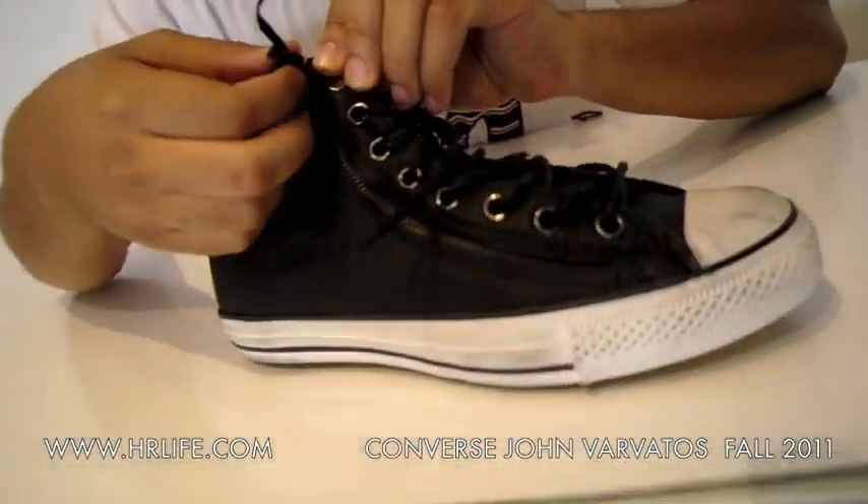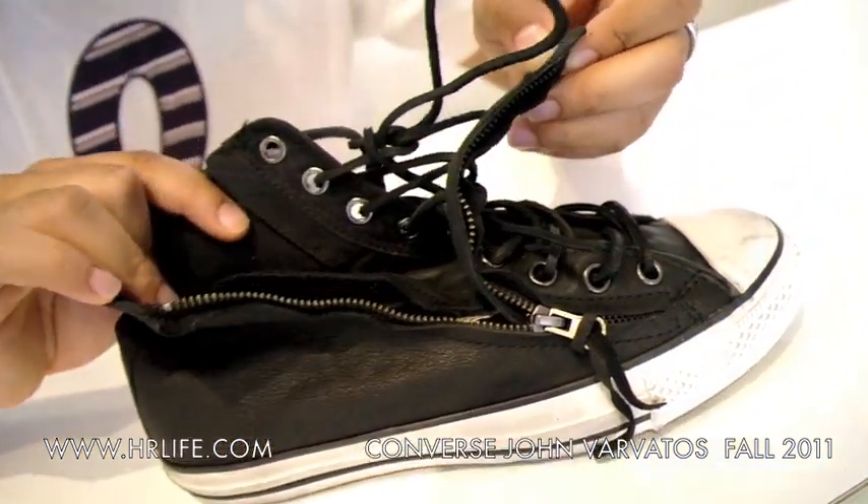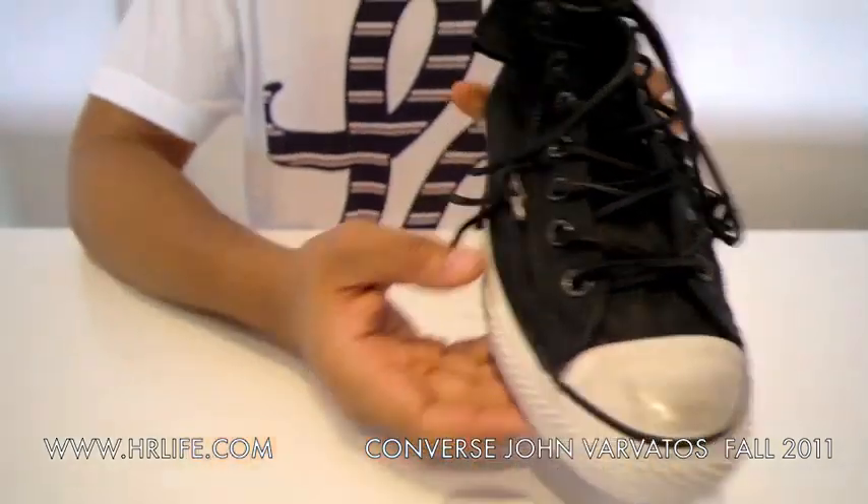Moving along, we also have the high tops with the zippers on either side of them. So you don't even really have to lace them up after a certain point — you just unzip them, that side, that side. All leather upper, same distressed toe cap and outsole.